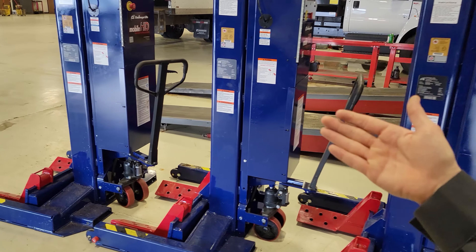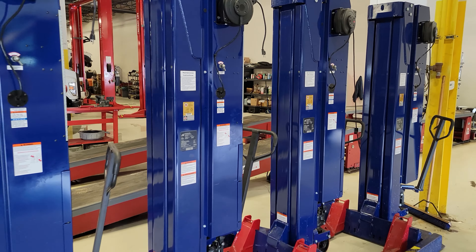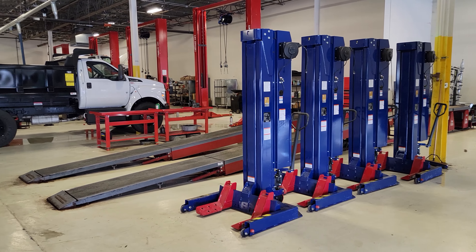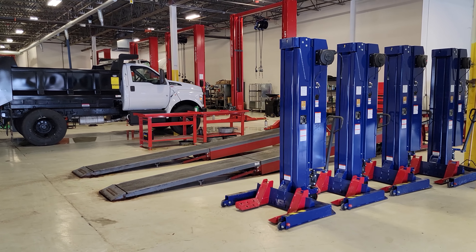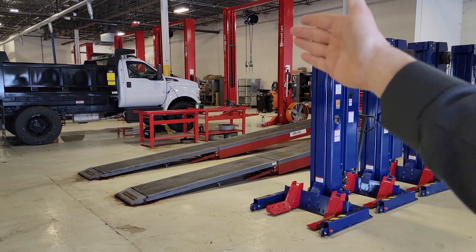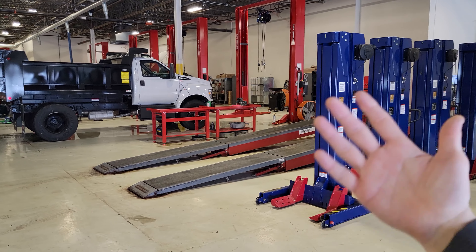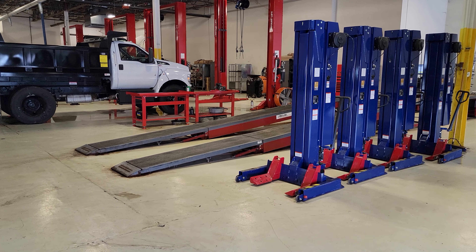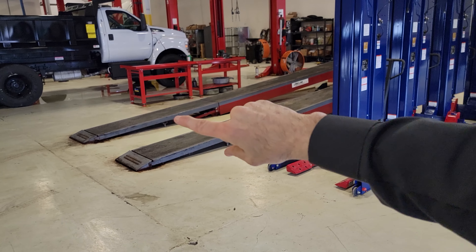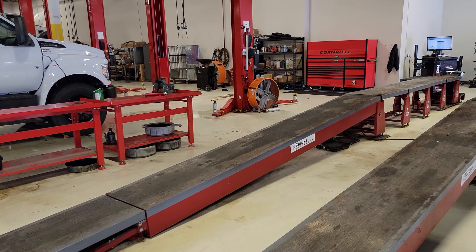I wanted to talk about this because it's something I get asked a lot: what kind of hoists are you using? Instead of responding to all those questions I thought it was time to make a video about what hoists I use here in the fleet center. Tell me what you think in the comment section below. Let me know what hoists you guys are working with — Rotary, Challenger, Harbor Freight, whatever. Maybe we'll get you on the podcast and talk shop tools. Thanks so much for watching, remember to like, comment, subscribe, share, and I'll see you all next time on the best Power Stroke channel on the internet.